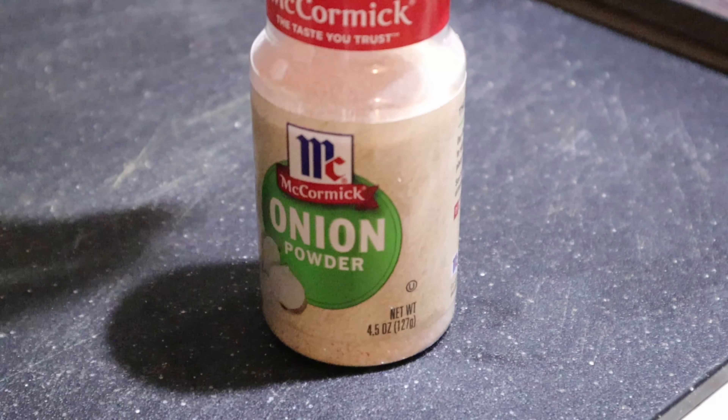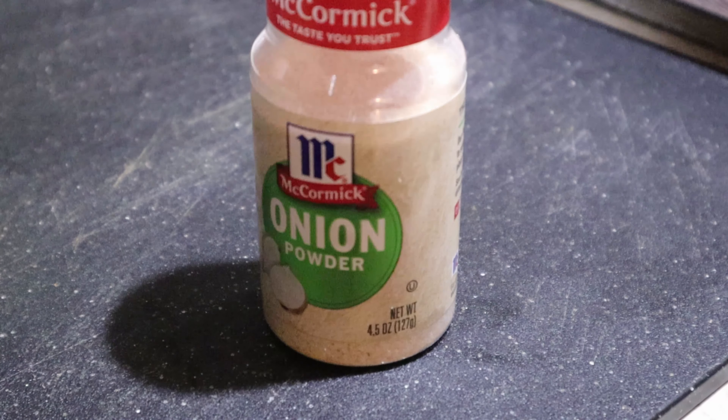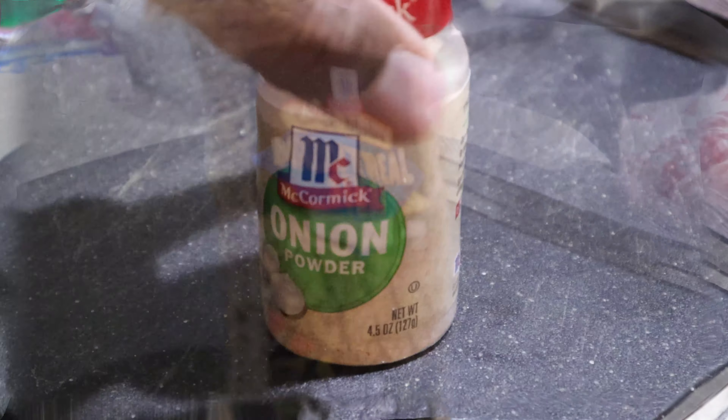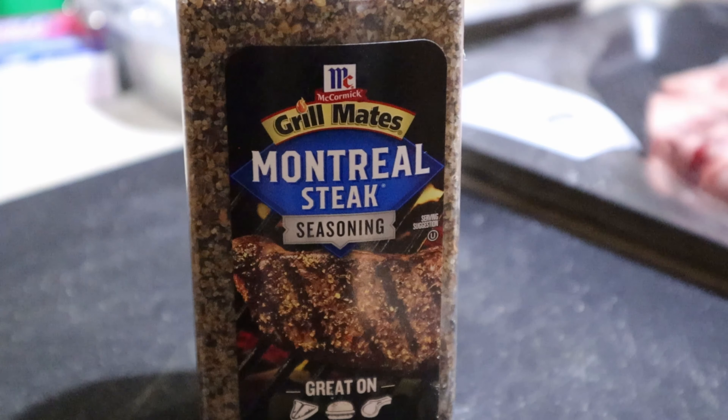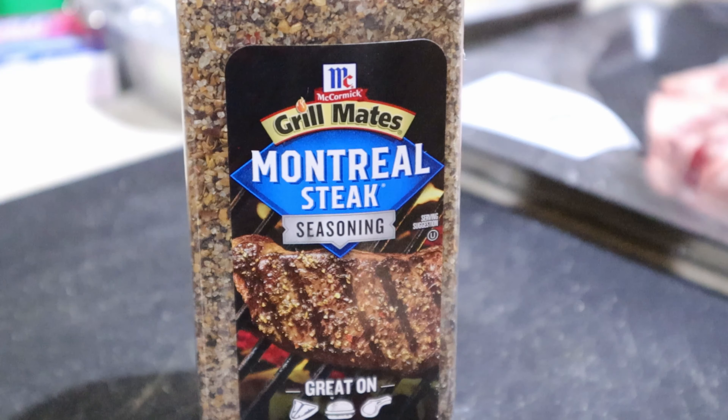Even though we're still adding garlic later, we're going to use the Cavenders All-Purpose Greek Seasoning — I love this stuff. Then the onion powder; do not use onion salt, it's going to come out way too salty. Onion powder is a must. And the Montreal Steak Seasoning is key — everything in Montreal Steak Seasoning you're going to want on your steak; it's going to create that crust.